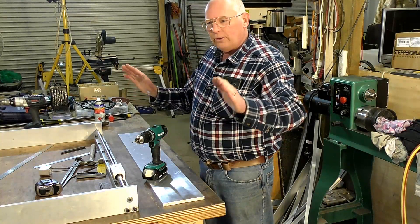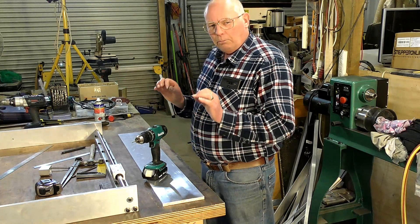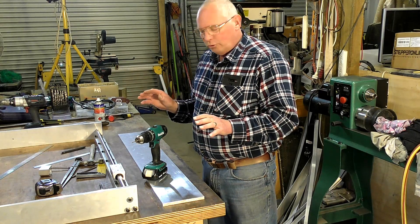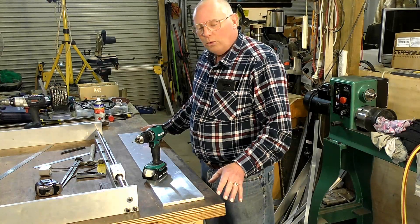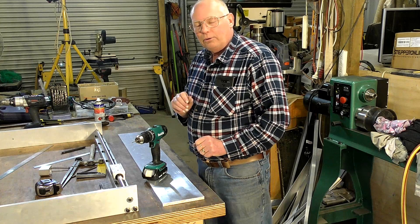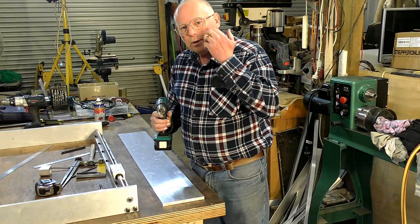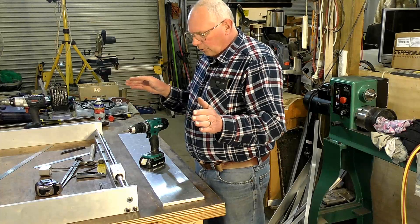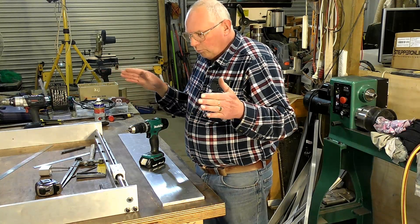You need wiggle room to get this absolutely square and parallel — perfect — because you're practically never going to drill this number of holes exactly right unless you're using a CNC machine. So the way to do it is to drill slightly oversized, and that gives you enough play or wiggle room to make some adjustments.